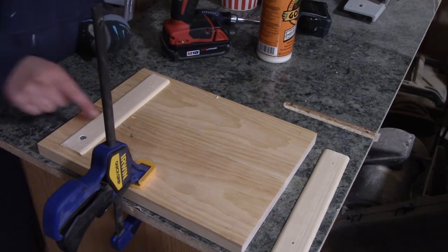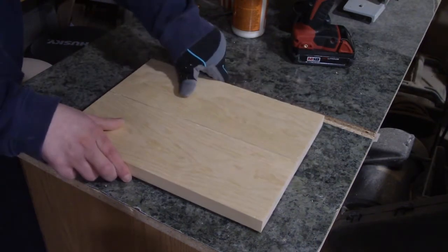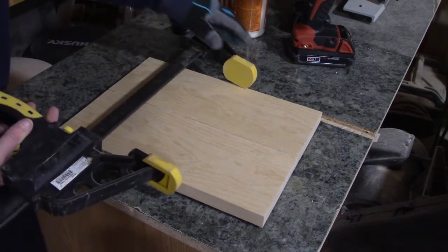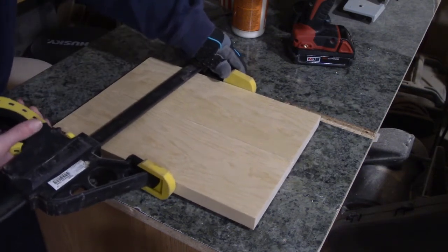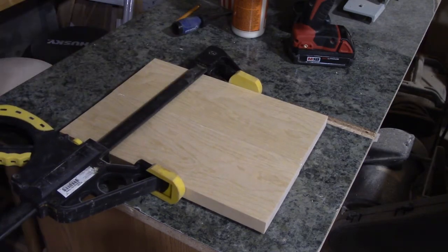Now I'm going to go ahead and do the other ones. I do find that it is a little bit loose — you could leave it, but what I'm going to do is just take a clamp and push the boards together. With this glue you just have to let it sit for 30 minutes.